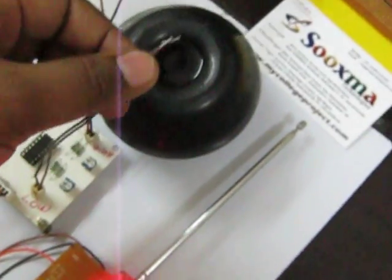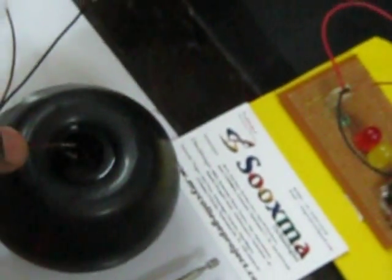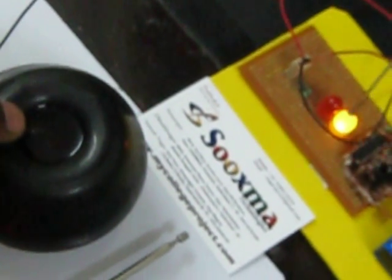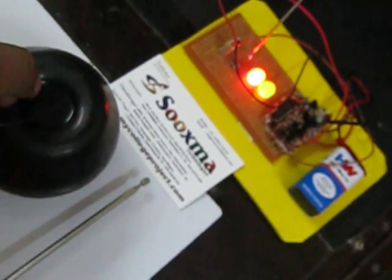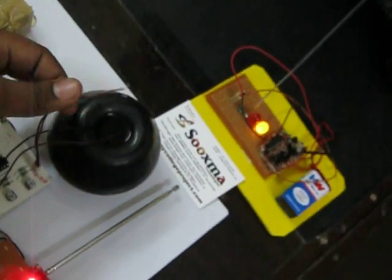When the water level is low, this LED will indicate that the water level has gone to the bottom of the water tank. When the water level becomes high, this red LED will glow to indicate that the water has reached the top of the water tank.